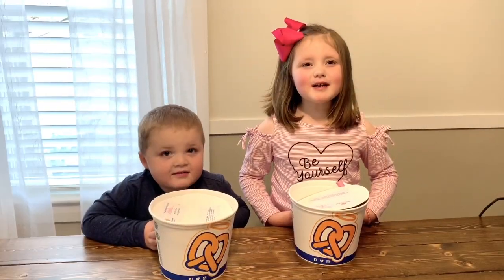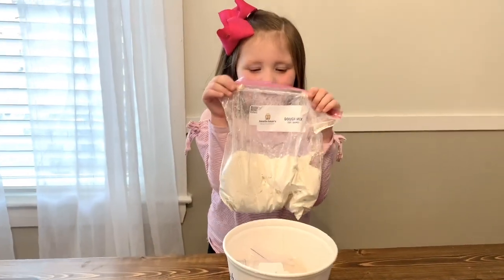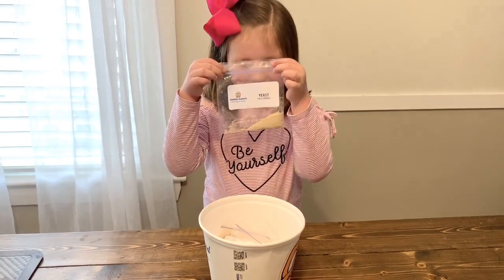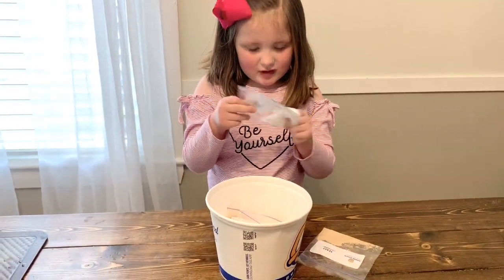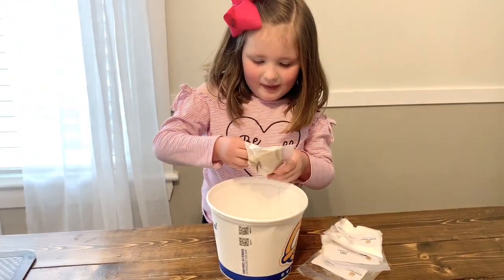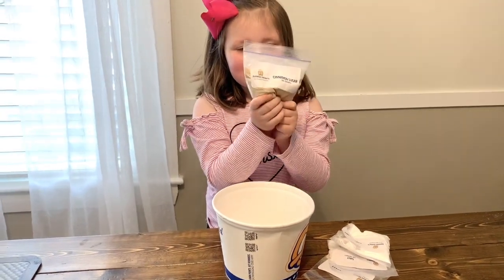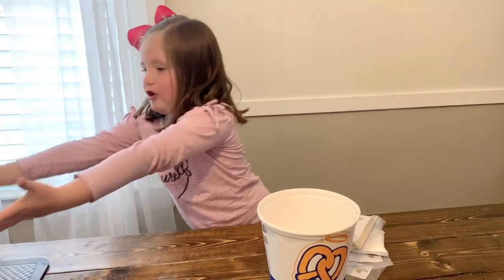Today we're going to make Andy and pretzels. This is the dough mix that we'll be baked with. This is the yeast. This is salt. This is baking soda. And this is cinnamon. That's all the ingredients we need to make pretzels.